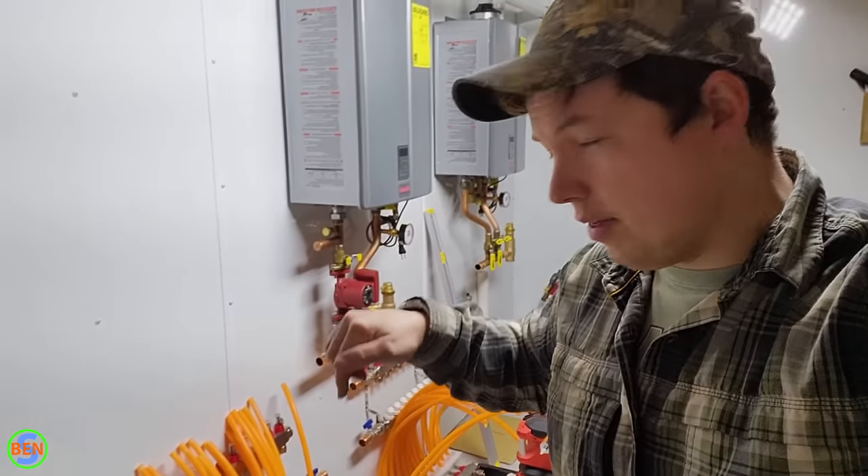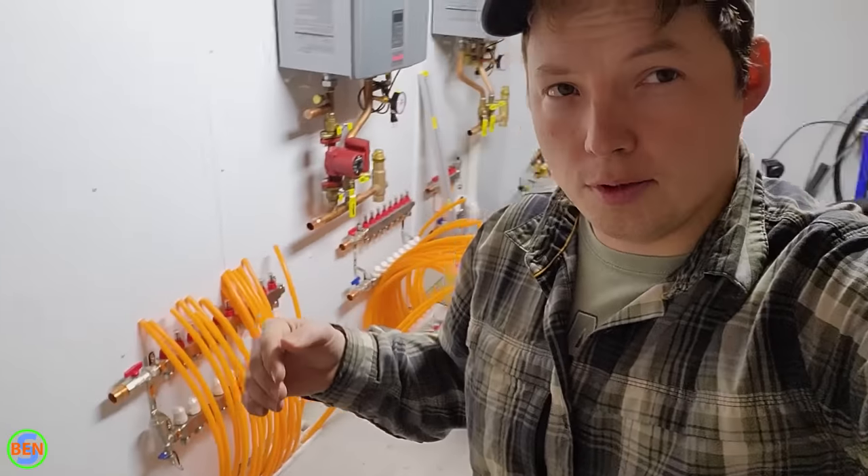Comment down below if you have any other thoughts about radiant in-floor tubing and we'll talk to you guys in the next one. See ya!